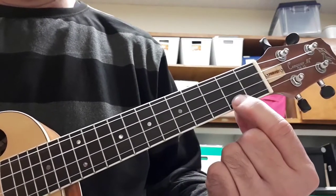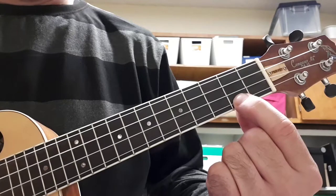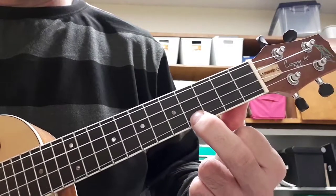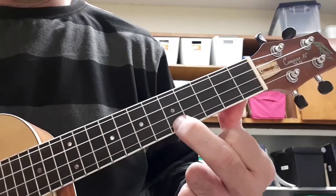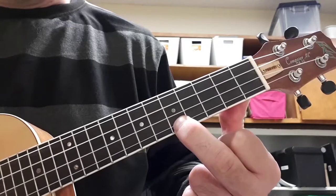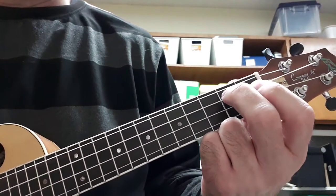B, A string, second fret. C sharp, A string, fourth fret. And then high D, A string, fifth fret. So ascending and descending, it sounds like this.